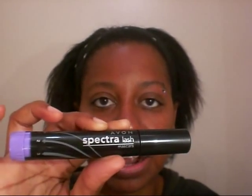I'm going to do a quick review of Avon's Fractal Lash Mascara. The idea behind this is that you have a dial on the bottom and you can turn it from 1 to 3 in order to change the intensity of your look. One is the least intense and three is the most intense.